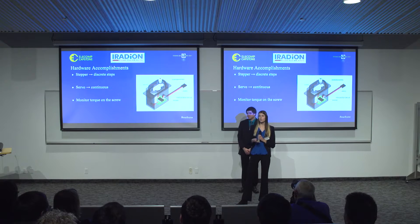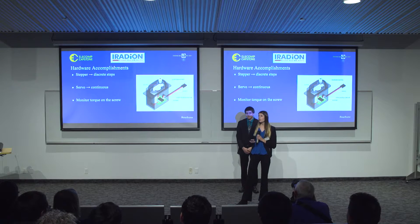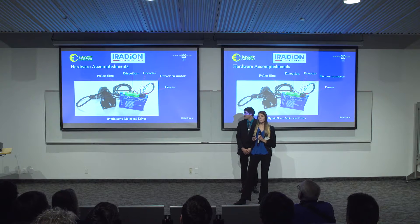Our first step was changing the previously used stepper motors to servo motors. Steppers are controlled in discrete steps, whereas servos are controlled by continuous pulses sent through these wires. These pulses have a current component, which will allow us to monitor the torque exerted onto the screws. We tested with multiple motors — a 180-degree motor controlled by a potentiometer and a 360-degree motor controlled by the period of the pulse. We found that these did not give us the functionalities we needed, so we decided to implement the hybrid servo.